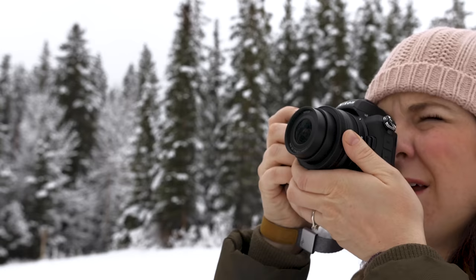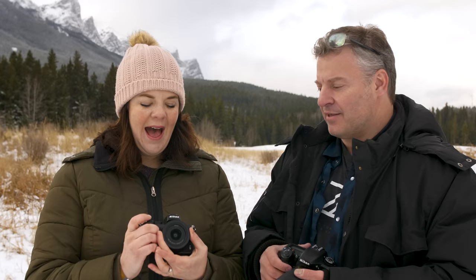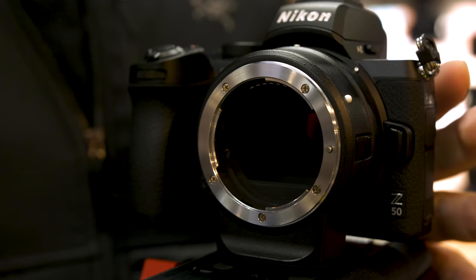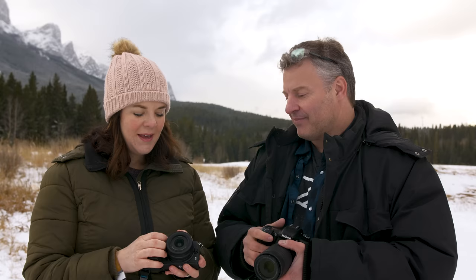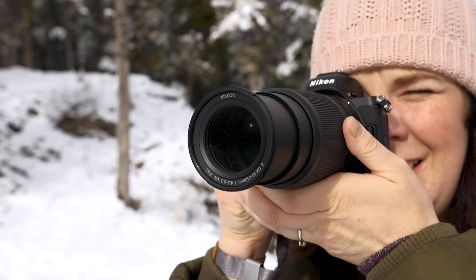The DX 16-50mm lens is fairly sharp for the range, though at f/3.5 to f/6.3 it's a bit slow — surprising for a kit lens. One annoyance is that it's a compact retractable lens you have to click out to activate before use, which feels like an extra step. You can use the FTZ adapter to mount any Nikon F-mount lens on the Z50. There's some question about whether the large Z-mount is really necessary on this DX camera system, and Nikon now has three different lens types in their production line. Hopefully more Z-mount lenses on both the full-frame and DX side will flesh out the system soon.